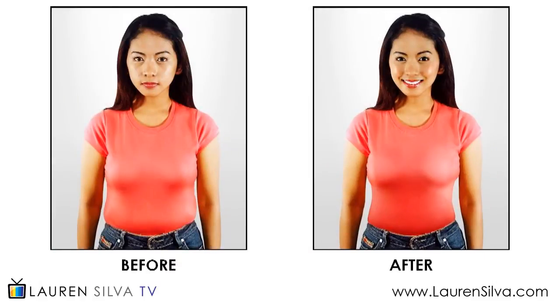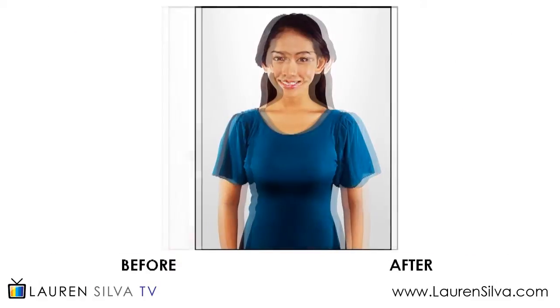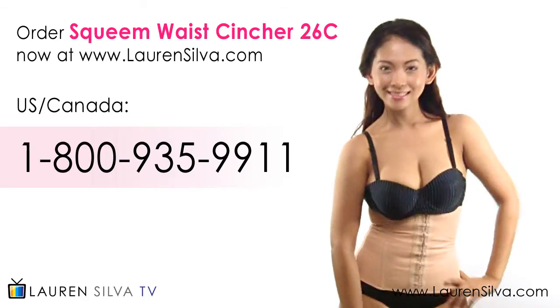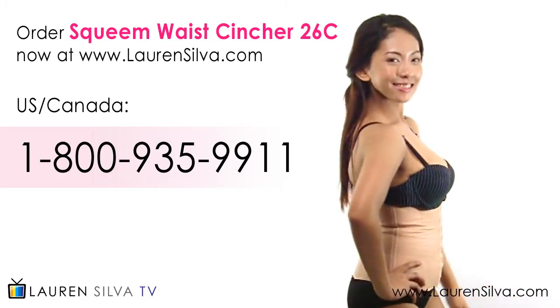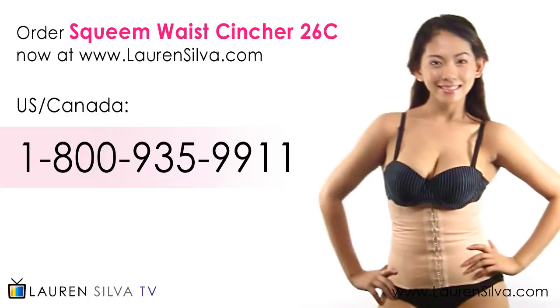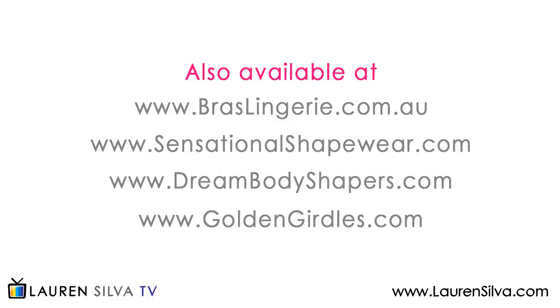See the difference! Enjoy a smoother, bulge-free shape! Order your Squim waist cincher 2016 at laurensilva.com today or call our 1-800 number. Also available at the following websites.